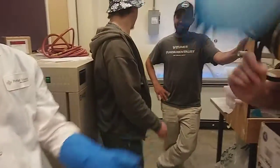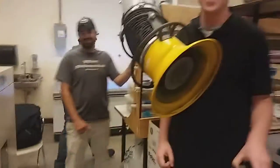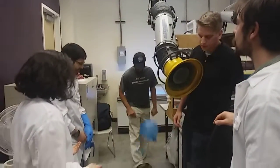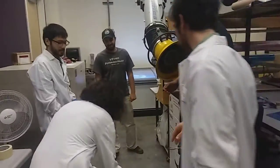Oh, you know what would be really cool? Get like one of those things.